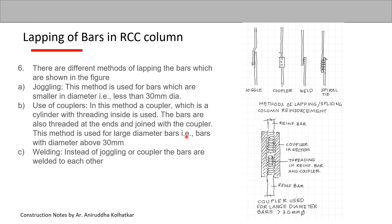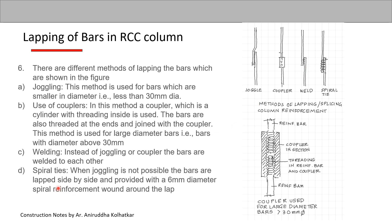Another method is welding the bars to each other, as shown. This is a good method but practically a little difficult to do on site. If bars have to be overlapped without a joggle or coupler, they are lapped side by side and provided with a 6 mm diameter spiral reinforcement wound around the lap, to strengthen the bar in that location.